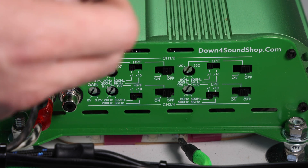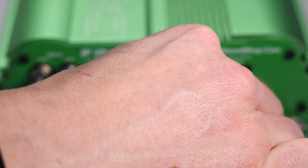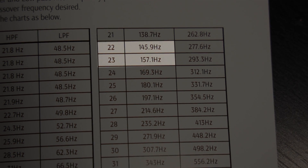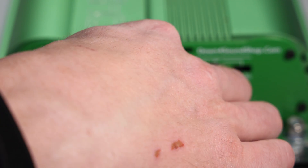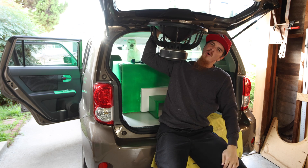I'm going to use the x10 switch and set the low pass to click 36, which is 7,777 Hz. For the high pass filter we're either going to be using click 22 or 23, which puts the filter at 145.9 or 157.1 Hz. I ended up deciding to set both filters to the lower numbers because I really want these speakers to shine in the 150 Hz to 8k range. Anything higher will go to the tweeters and anything lower will be split between the sub and the mid bass speakers I'll be installing later.